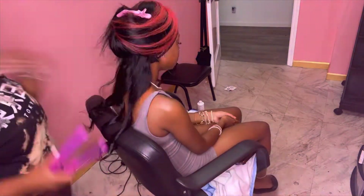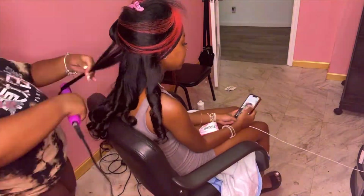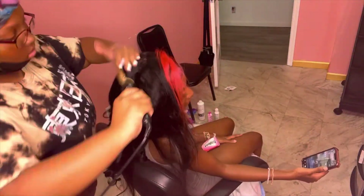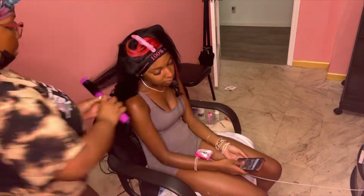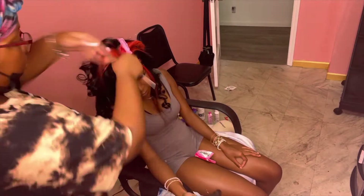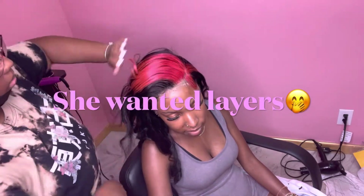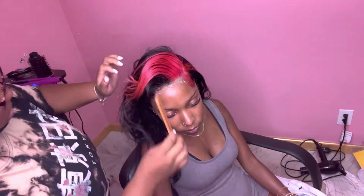For the curls, I used a flat iron to curl her hair. I know most people have a wand curler but I use a flat iron. A lady kept coming in and walking out — she was waiting on me to do her daughter's hair. It was getting late and she had school; I was really busy that day. She wanted layers, we gave her layers — please do not play with Braids by Kayla.